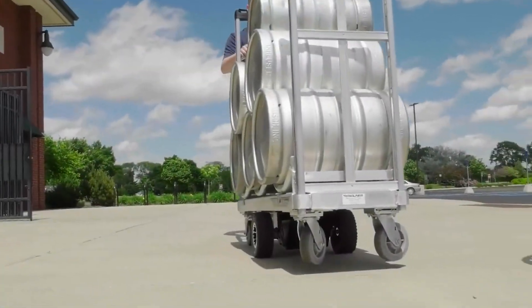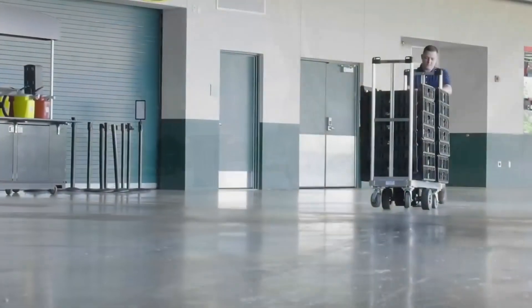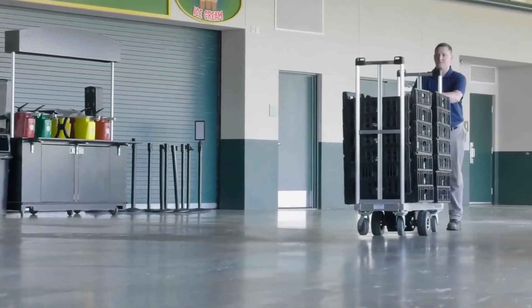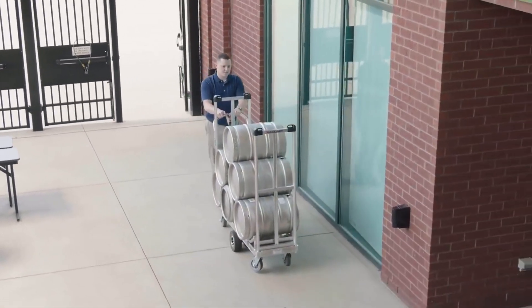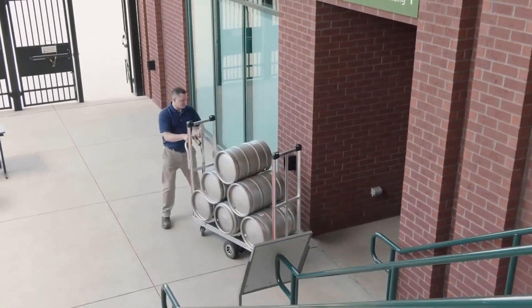The motorized U-Boat increases efficiency and reduces the time and energy to transport a load. It will move loads up to 1,000 pounds over flat surfaces at up to 3 miles per hour.